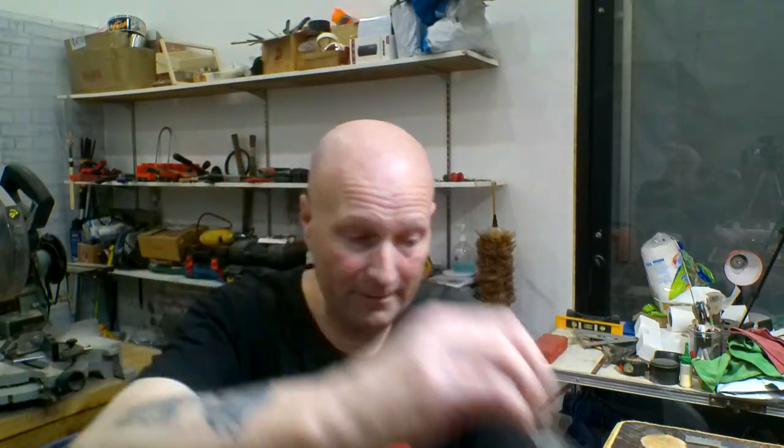Hello, my friends, Paul here in the Rojovi Music Workshop, and welcome to the first shop update of 2023 — the January shop update. It's been probably a month since I've uploaded my last video and probably seven or eight weeks since I've done the last shop update.